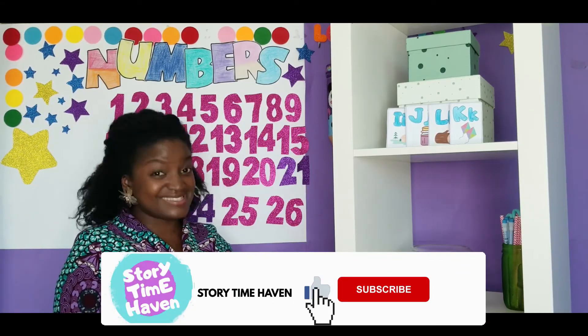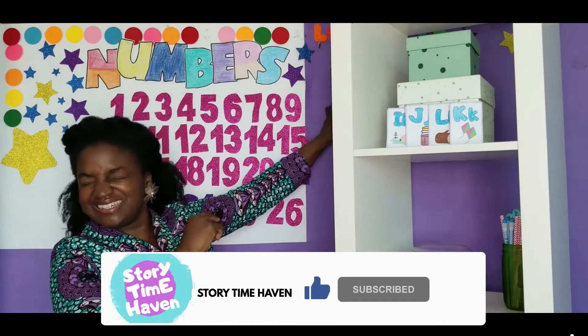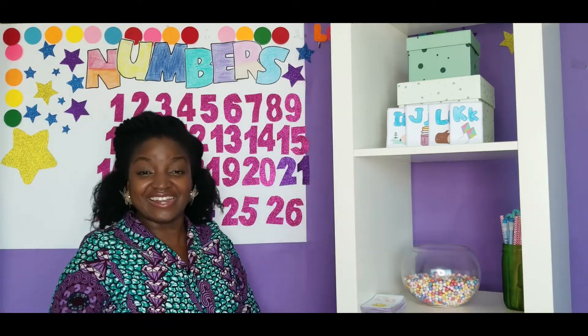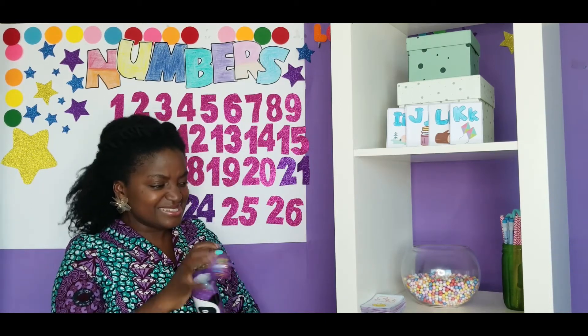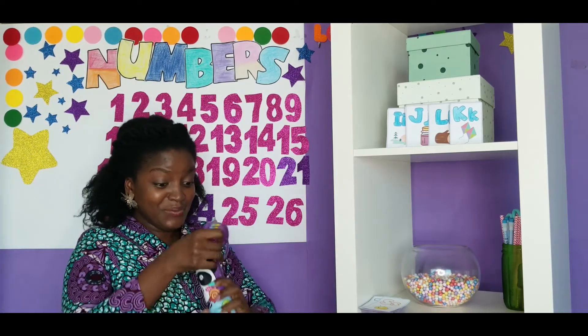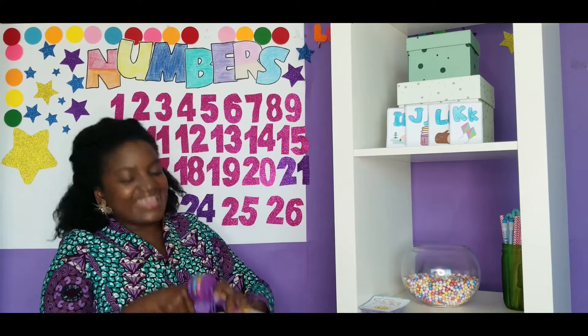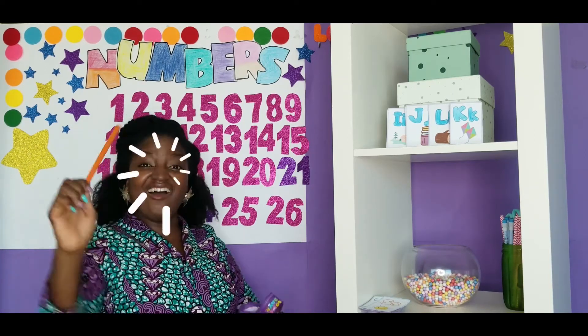What should we do next? Let's take a look at our Color of the Week! Let me see, let me take a peek at our flashcard. I know which one. It is the color... orange!